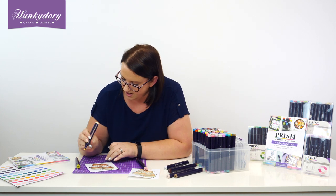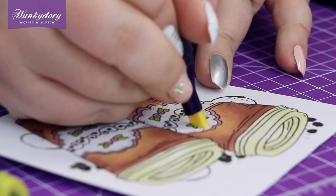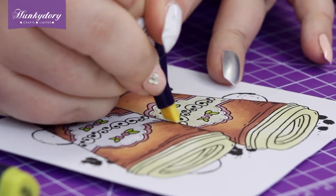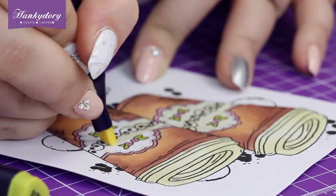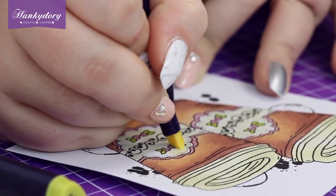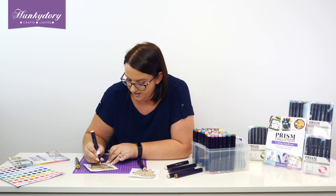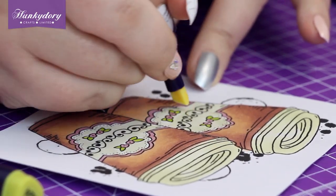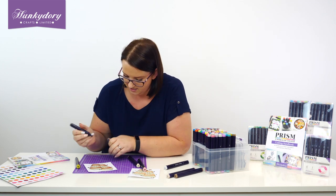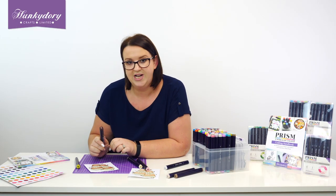I'm going to use 402 vanilla just to add a little bit of colour to our label here. You can put this down first and then do your flowers over the top — it's entirely up to you, whichever you find easier. Your darker colours always tend to win with alcohol pens, so if you put your vanilla down first you can cover it up with the pink and green flowers. And then all we need to do is our little coffee beans — for that I'm using 545, which is our chestnut.